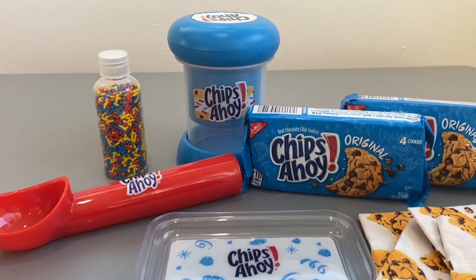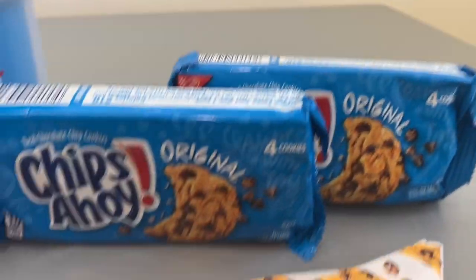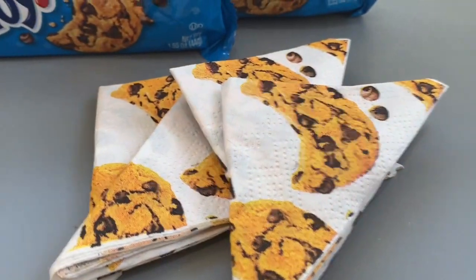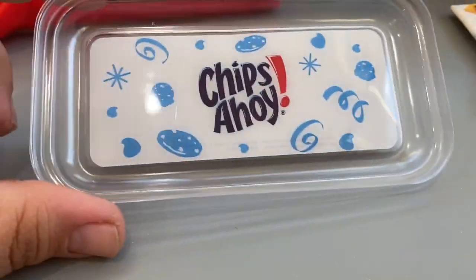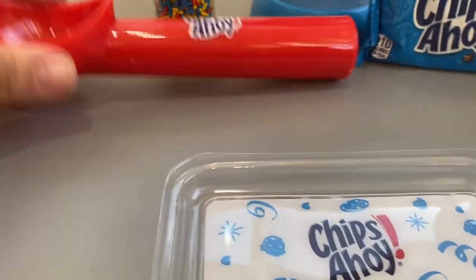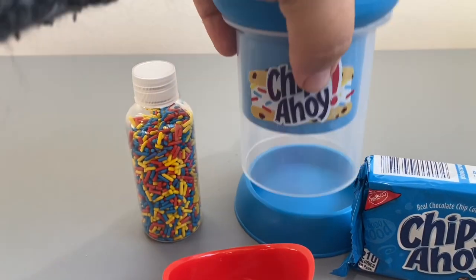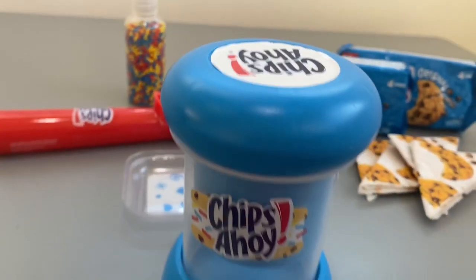We opened it up! There are two packs of four Chips Ahoy cookies each, so you've got one here and one there. It comes with these cute adorable napkins — I don't even want to use them. There's the Chips Ahoy tray where you pour the sprinkles, the ice cream scooper — definitely a nice keeper — and the sprinkles. And this is the mold.